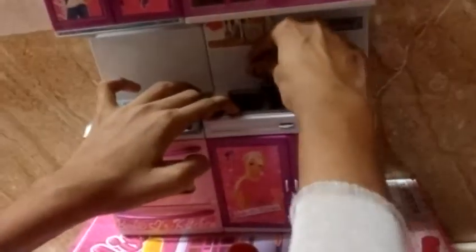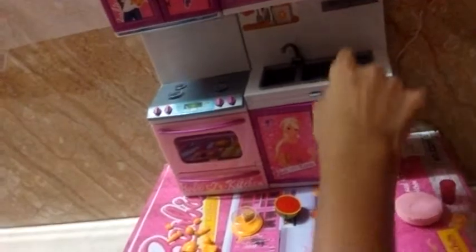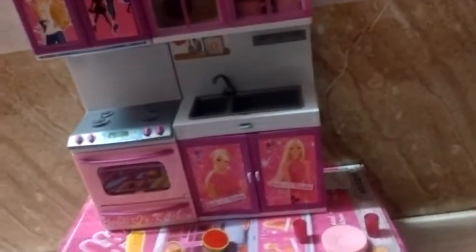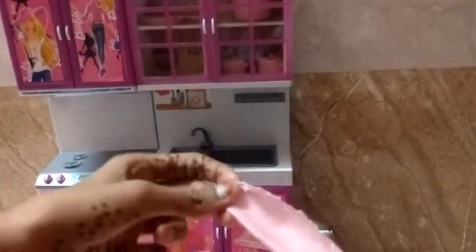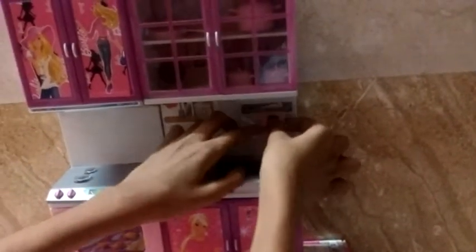Here Barbie can wash her dirty utensils. Here Barbie can wash the foods and vegetables. And here we can keep a cloth — like a towel type for Barbie — so she can dry her hands.